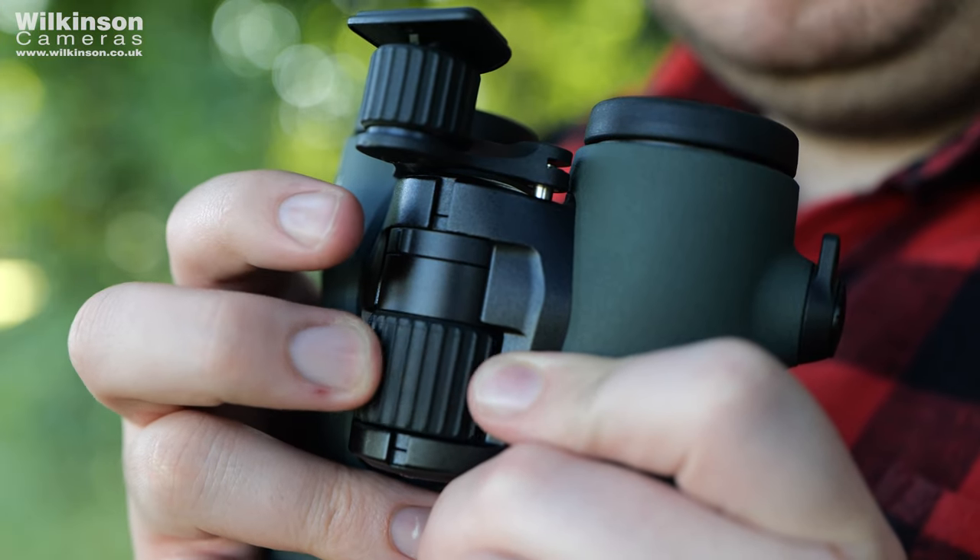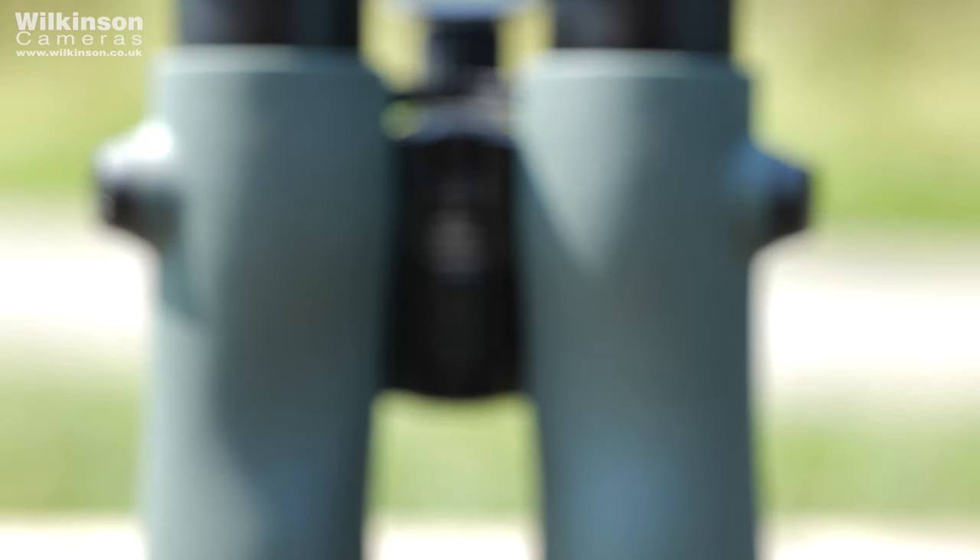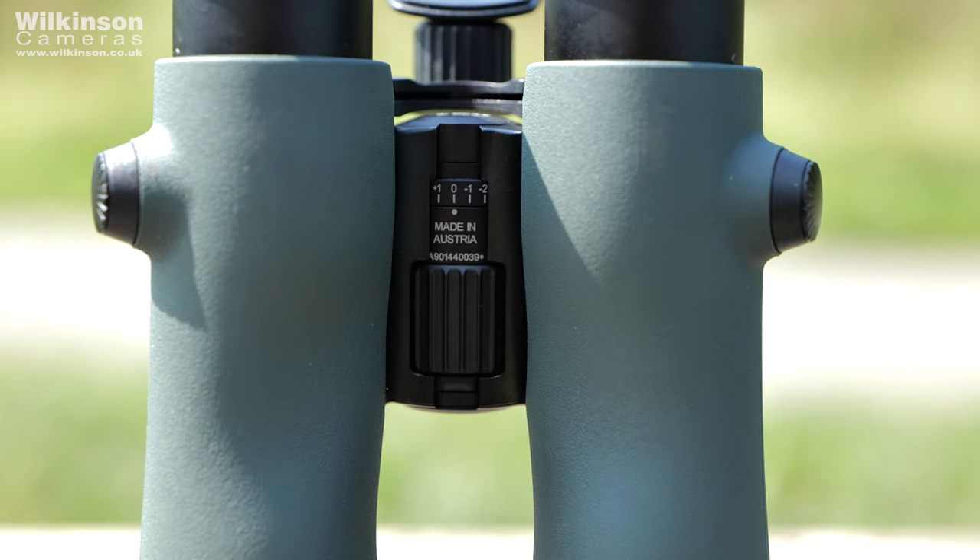We've also seen a redesigned focus ring which has been moved to a different position, allowing for reach no matter how you're holding them. The new build has also given it a much smoother turn, making it so much easier to find focus when you need it.